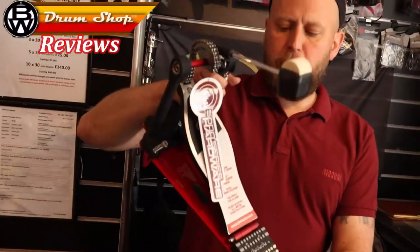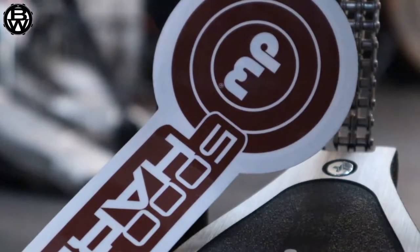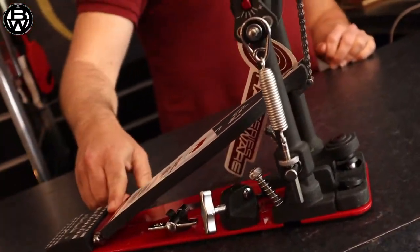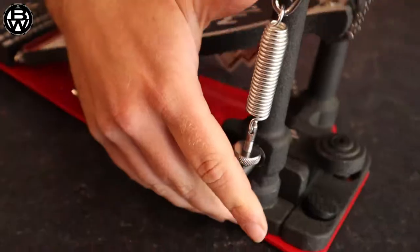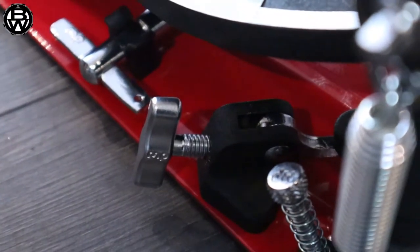BW Drum Shop product review of the DW 5084 Accelerator bass drum pedal. It has all the same or similar features to the Turbo — delta ball bearing hinge, super smooth. They all come with this dual bearing spring rocker, delivering — and I'll quote from DW's mouth —